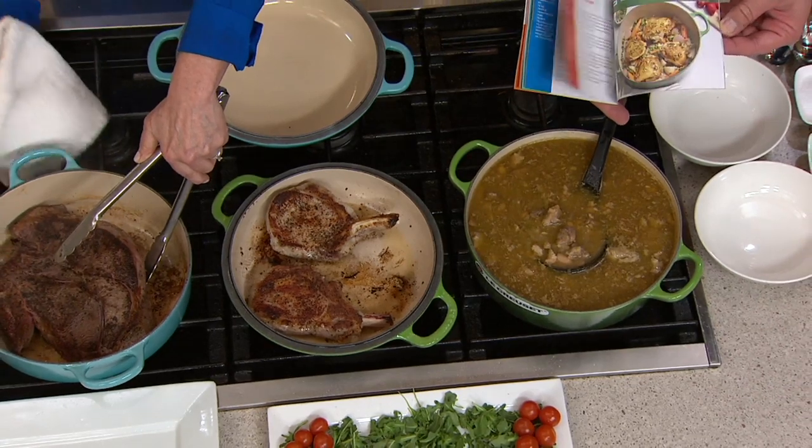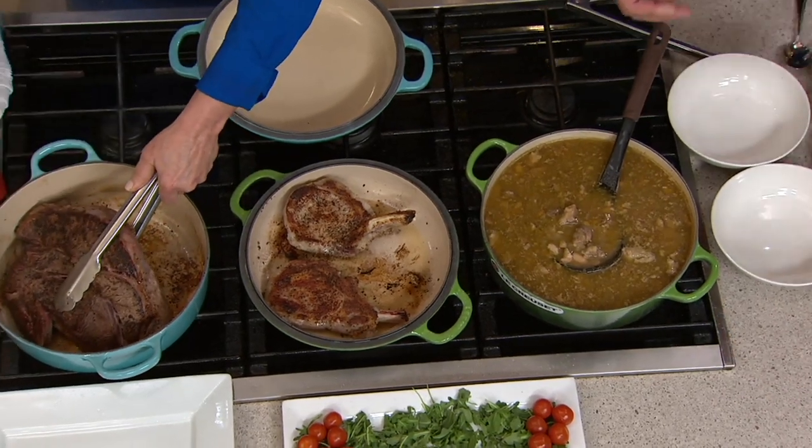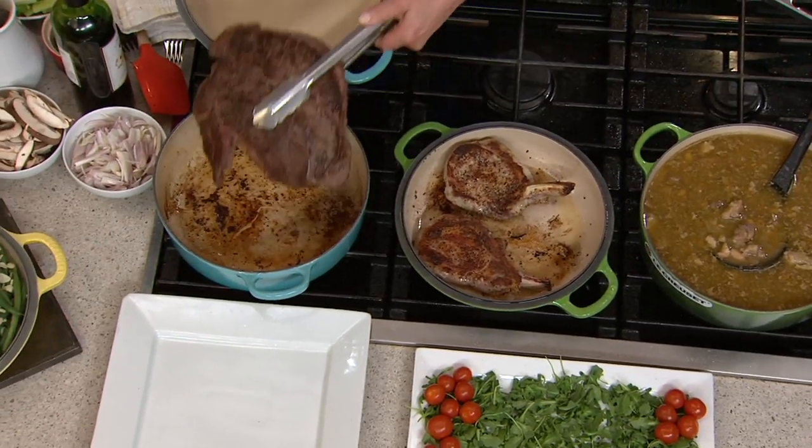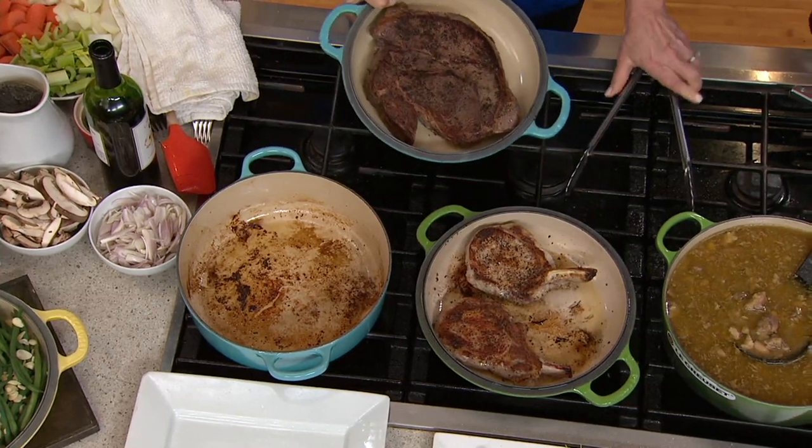Yes, ten in there — ten recipes from the test kitchens of Le Creuset. You're going to love all those great recipes. They are included with your purchase. We're already busy on our phone lines. Free shipping and handling on this, five easy payments. Use your Q Card today at six pay.